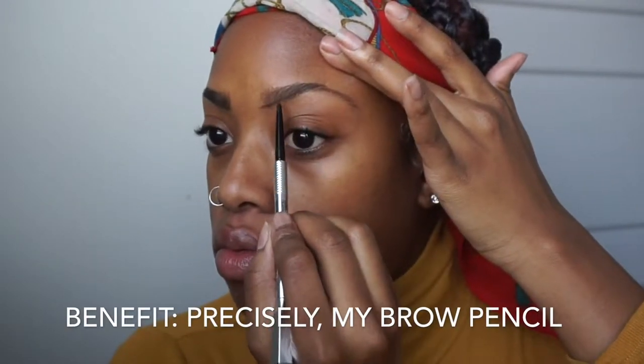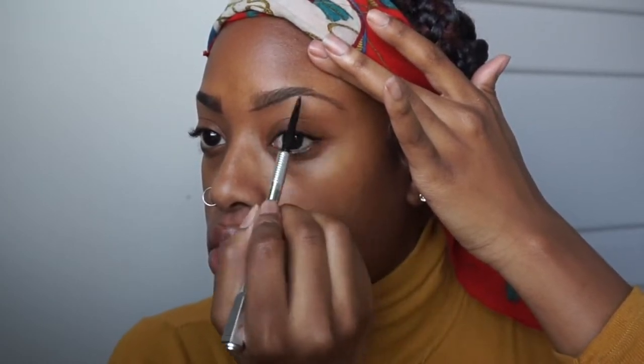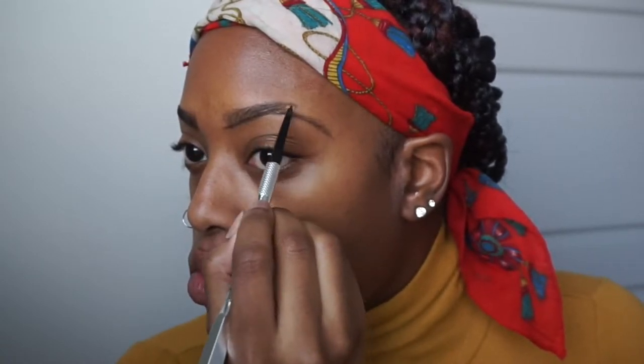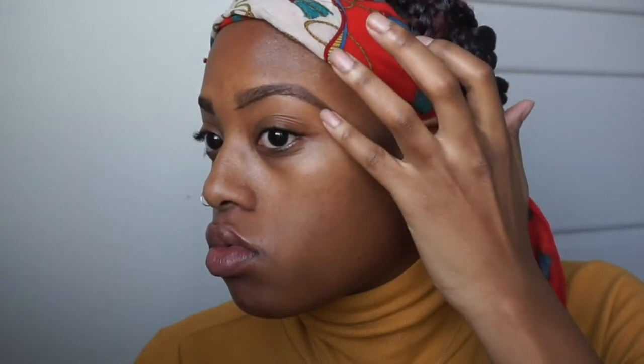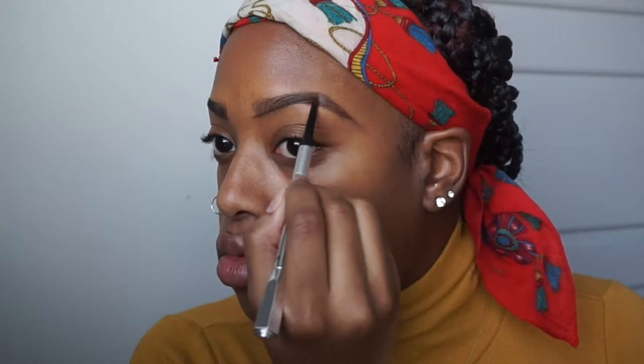I finally got my eyebrows done — it was needed! I'm going in with the Benefit Precisely My Brow pencil in color number four, and I'm going to draw these brows out a little bit so they are a little thinner, which gives me room to grow. I'll link the eyebrow video down below in the description as well as above.